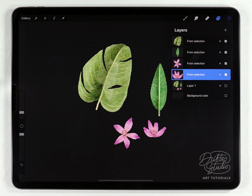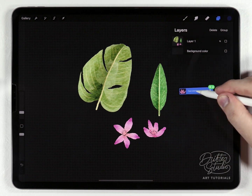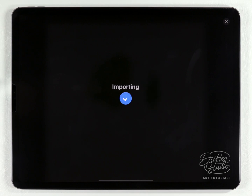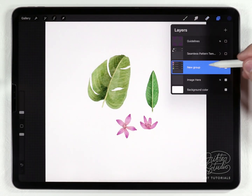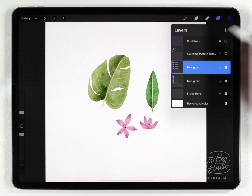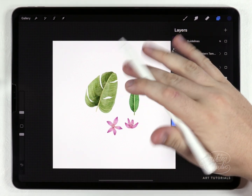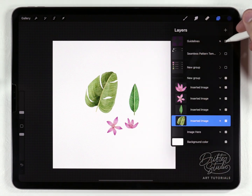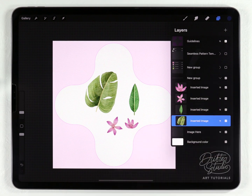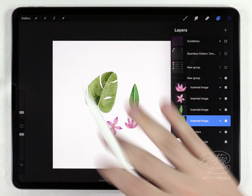To move all of the elements into the seamless pattern template, I'll select them all, do a long press with the pencil so they jump off the layers panel, then go back to the gallery and into the seamless template and drop them right in the middle. Next I'll group all of these together and duplicate that group, because I need a fresh copy saved for later. I'll turn off the second group, open the original, and create a simple pattern with the four elements staying away from the edges - that's what the guideline is for.